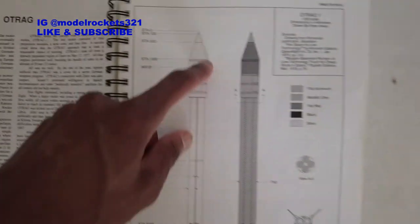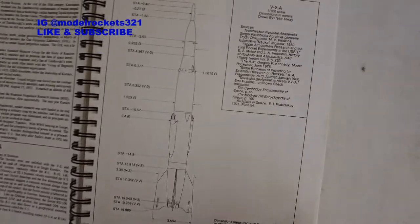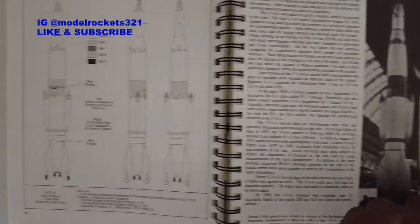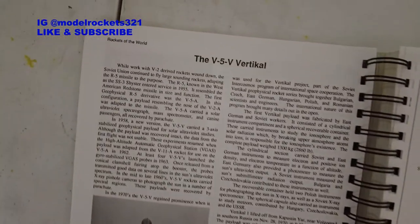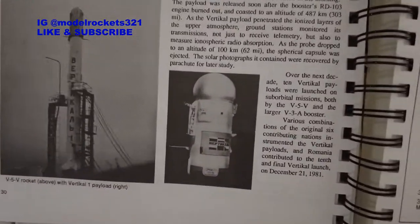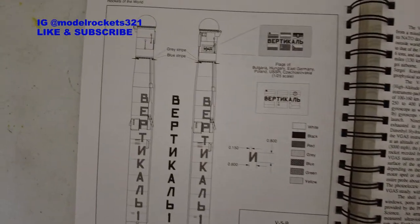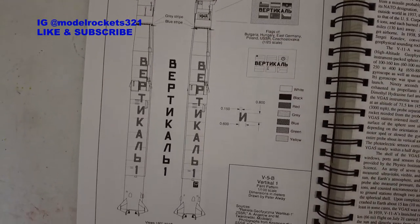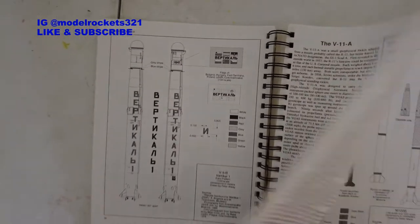Skipping ahead - we've got the Ortrog, another type of scale rocket. We've got rockets of USSR, Russia, and Ukraine. Here we've got the V2A, another version of the V2 - the USSR had one too, right there. We've got the V5V vertical with that little dome-shaped payload on top - that'd be a cool one to build. Just all types of rockets. This section covers Bulgaria, Hungary, East Germany, Poland, USSR, and Czechoslovakia.